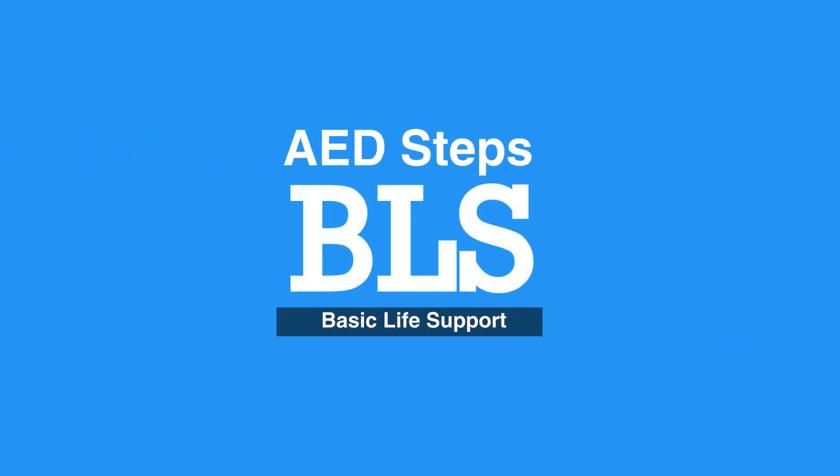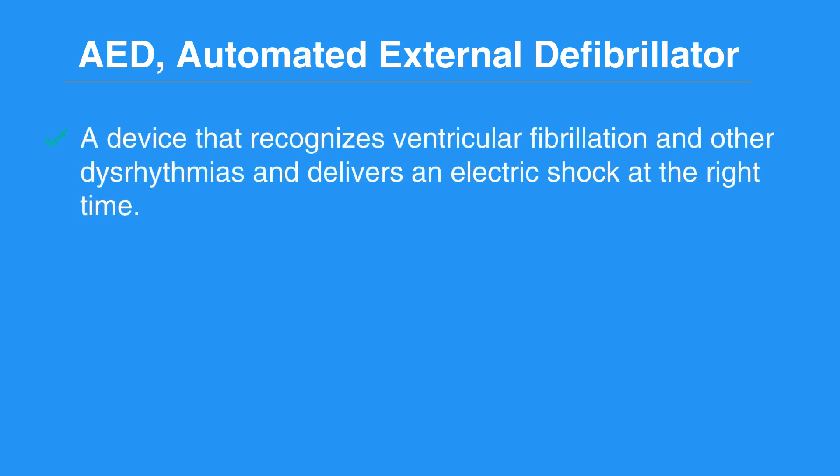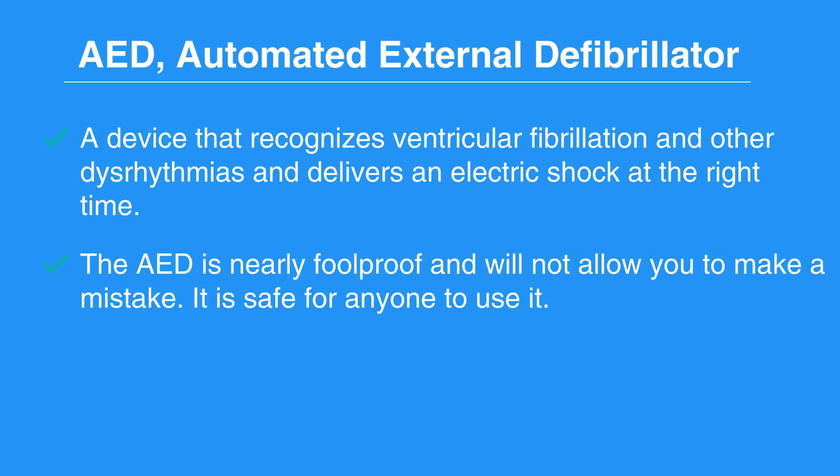Welcome to the AED Steps. In this video, we will discuss the use of an AED and how it works. An AED, or Automated External Defibrillator, is a device that recognizes ventricular fibrillation and other dysrhythmias and delivers an electric shock at the right time. An AED is nearly foolproof and will not allow you to make a mistake. It is safe for anyone to use. Now, let's review the AED Steps.